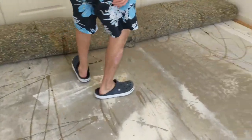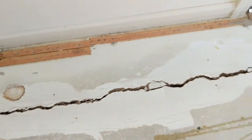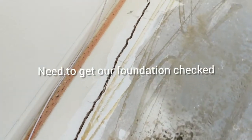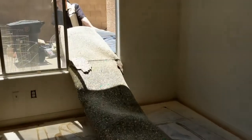Now, the underlay removal. Look at that crack — that's pretty bad. Out the window she goes.